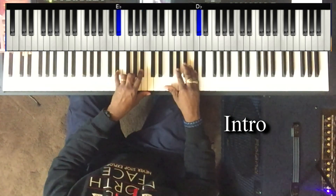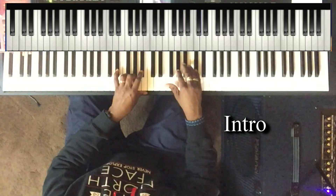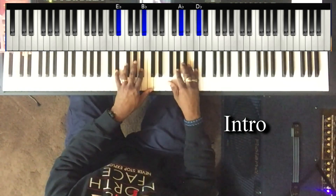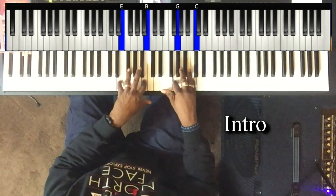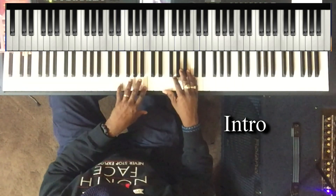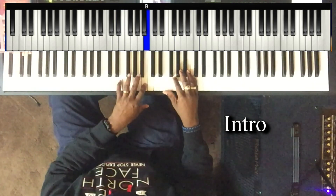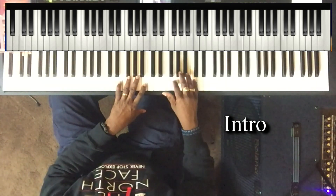Left hand plays E flat, B flat. Right hand plays A flat, C sharp. Next chord: left hand plays E and B, right hand plays G and C.